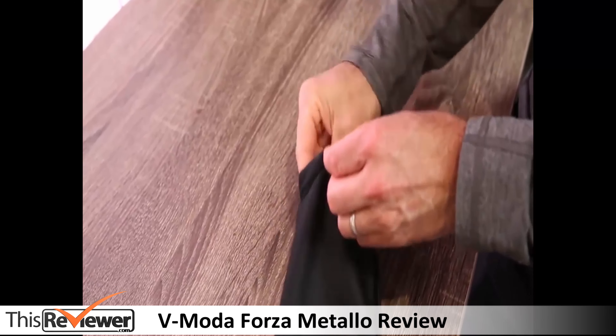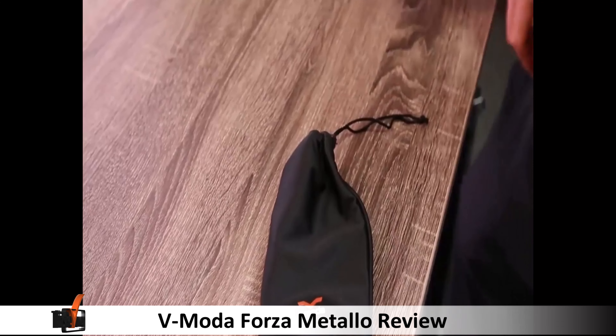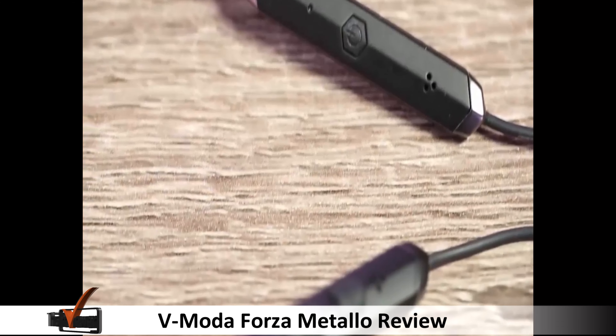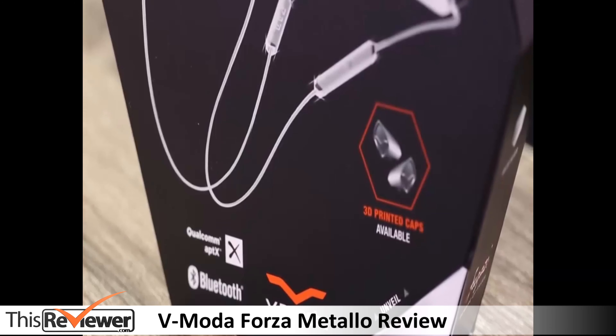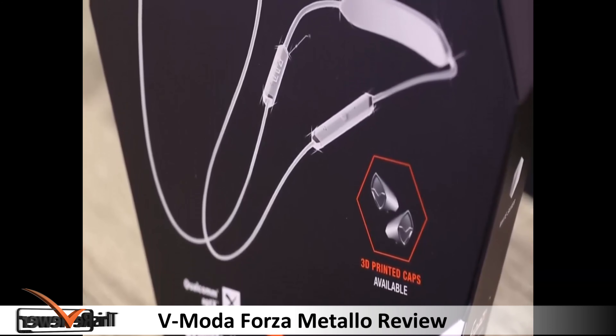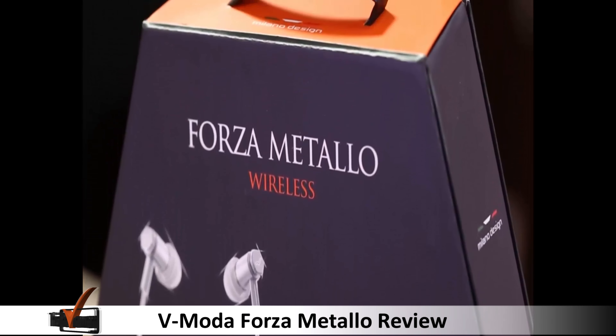The in-ears have been designed to provide the maximum possible comfort for listeners. The small sizes of the in-ears guarantee less weight on your ears, and you will find that you can put these devices on for hours without feeling any pain whatsoever.